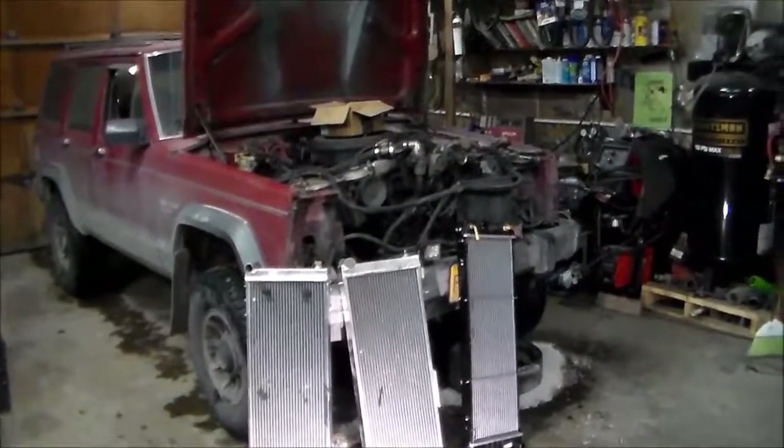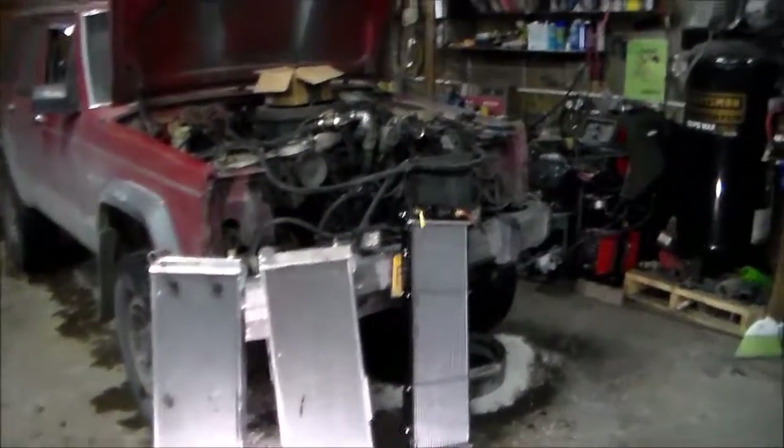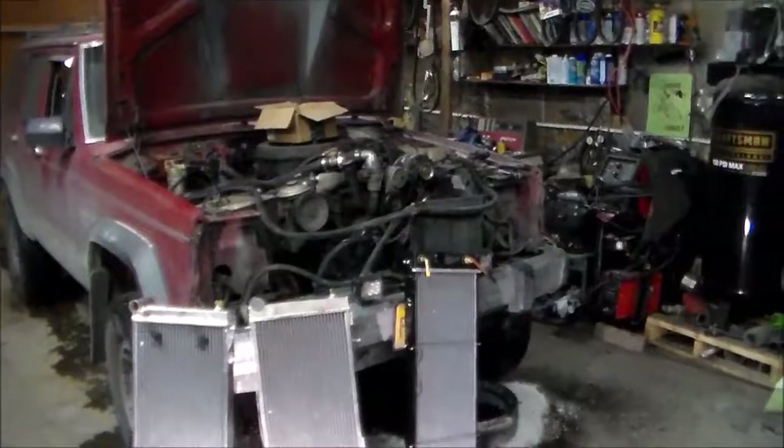This is my '88 Jeep Cherokee with a 6.2 liter Chevy diesel in it, and I've been having issues with radiators ever since I got the 6.2 in it.